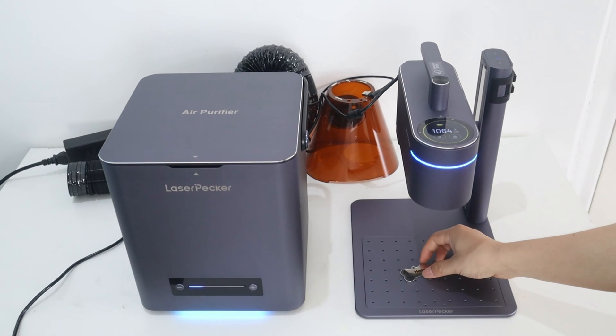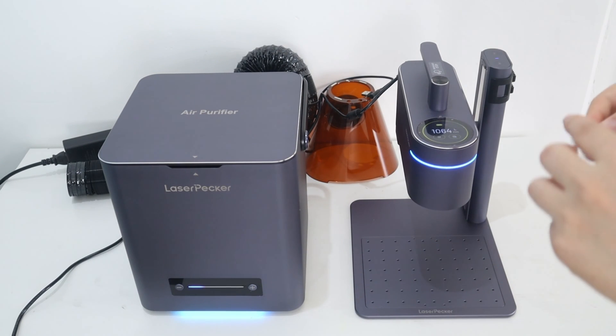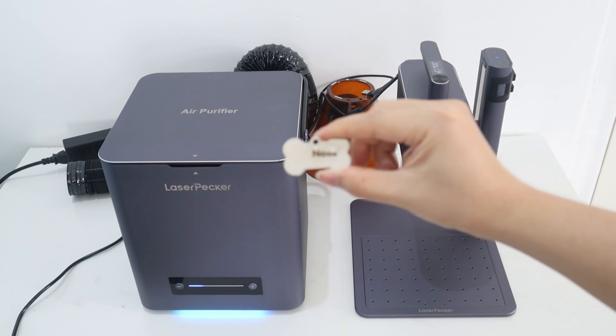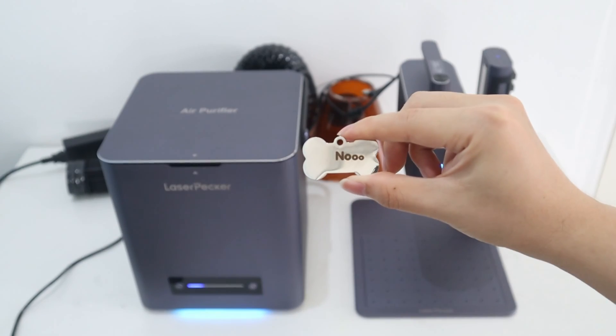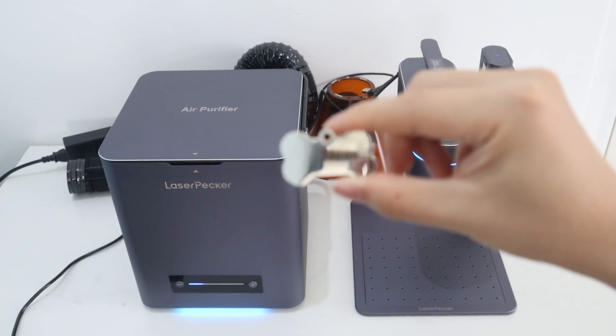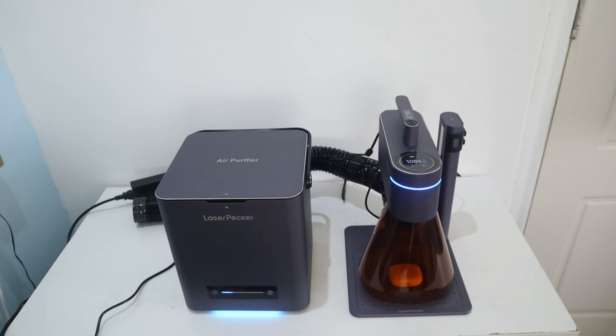As you can see, the mark is very visible and the total time is 1 minute and 8 seconds, which is very fast. I also used the 1064nm infrared laser for engraving on my earbud box — it is extremely fast to engrave the pattern within 30 seconds.